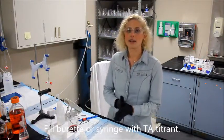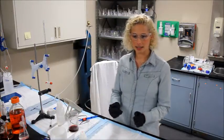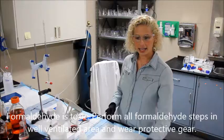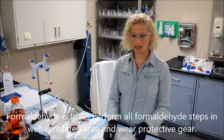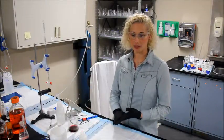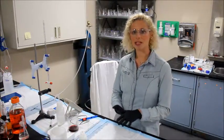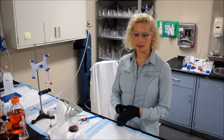The kit comes with formaldehyde, which comes in a small amber vial. It should be handled with care — you always want to use gloves, safety goggles, do not mouth pipette, keep away from open flames, and you should use it in a well-ventilated area.